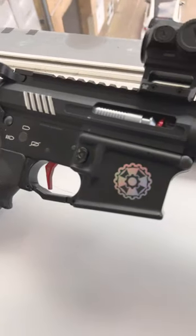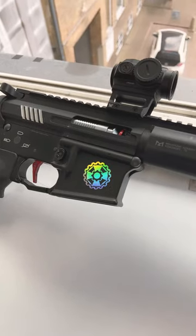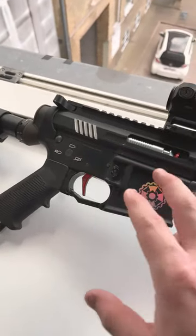HPA explained in less than one minute. HPA stands for high-pressured air, which means you're gonna have to have an HPA engine inside of your gun.